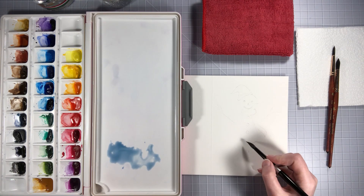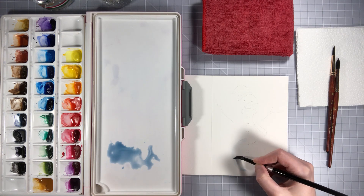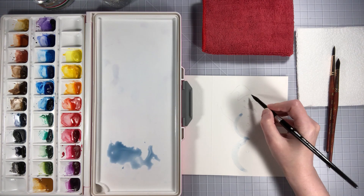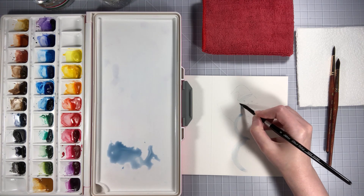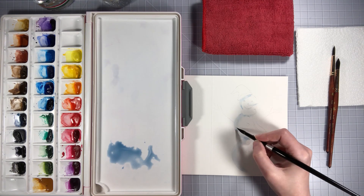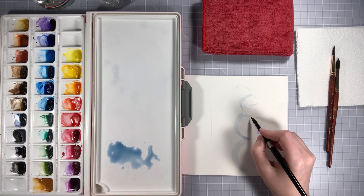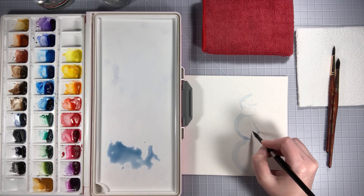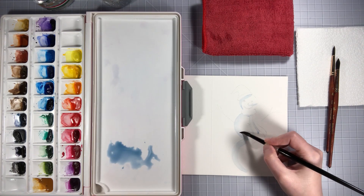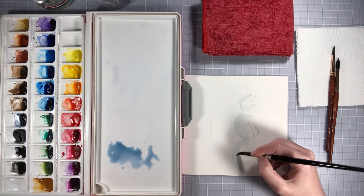We're going to go along and just make a shadow on him, kind of here and here, and under his little nose and under the scarf. Then I'm just going to rinse that off and dab it, and then take just clean water and kind of spread it out a little bit so there's not such a harsh line there.